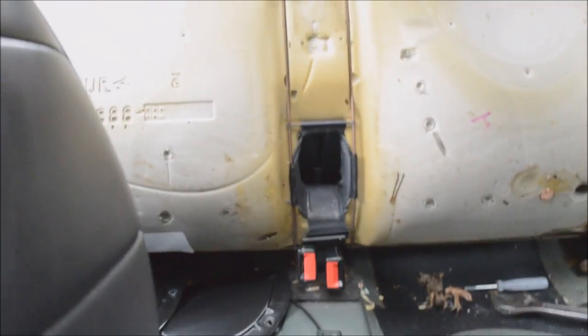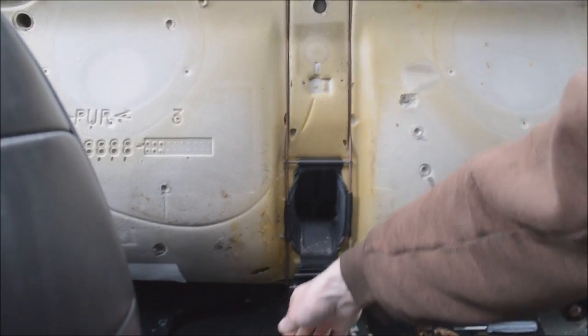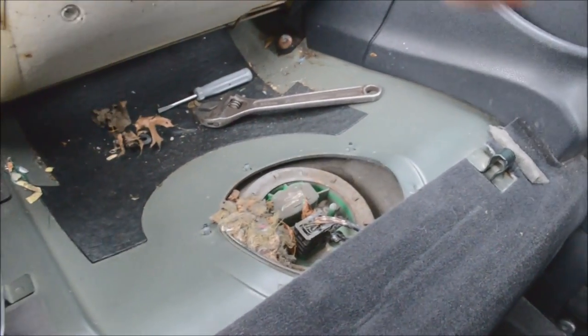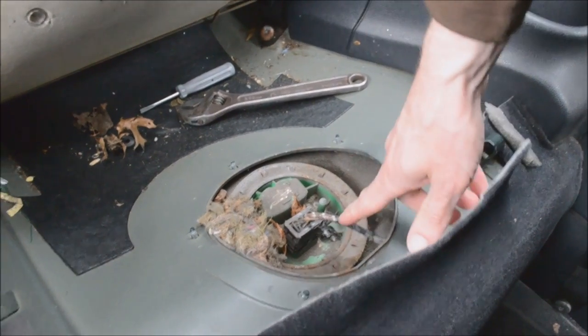I couldn't hear the pump priming, so I popped open the rear seat. I had a wrench with me, took off the plate that covers the fuel pump, and there was a rat's nest in there — but that had nothing to do with why the fuel pump wasn't working.